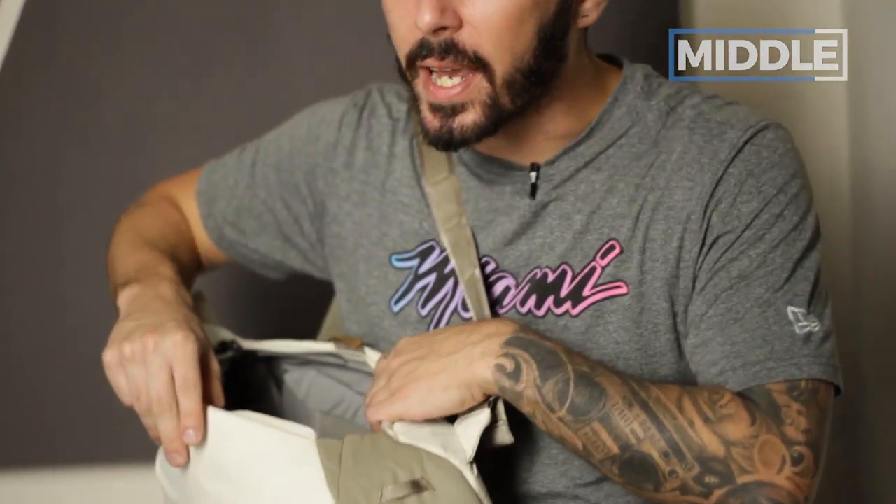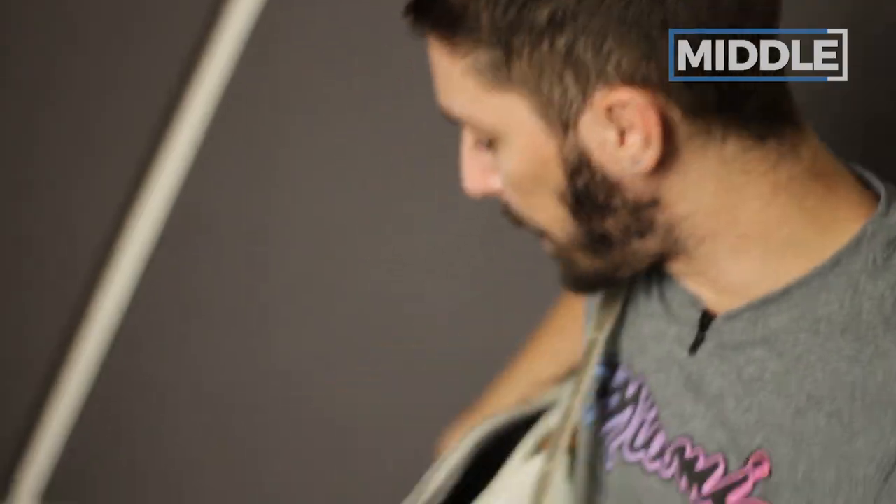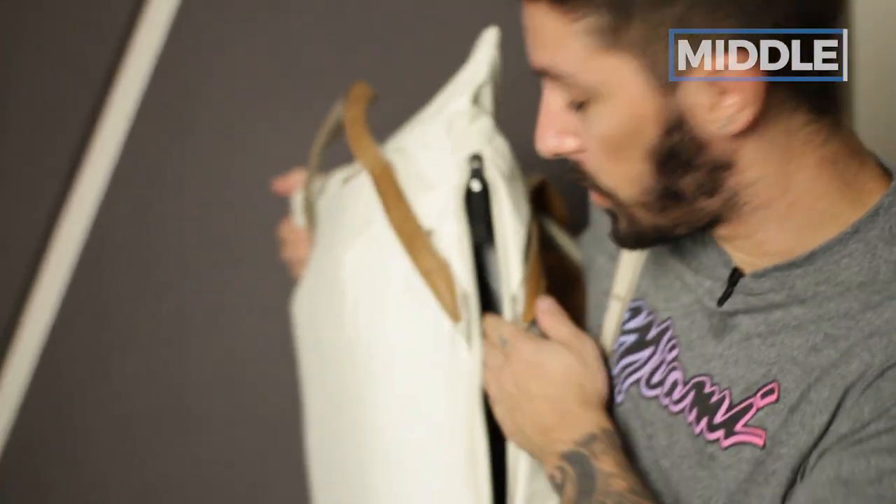One thing to note is the zipper can get a little stuck sometimes — it's a two-hander, so you'll have to hold and pull. Also, as Tao pointed out, for photographers this is a slightly tighter access point compared to, say, the Peak Design Everyday Backpack, which has a 270-degree opening. This is a bit tighter, so when you're grabbing your DSLR it can get a little stuck on the way out. On the pro side though, when you open it to grab your expensive camera gear, you're not worried about it falling out. So the tightness of the access is kind of a double-edged sword.